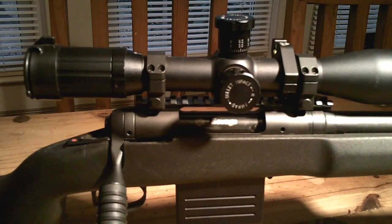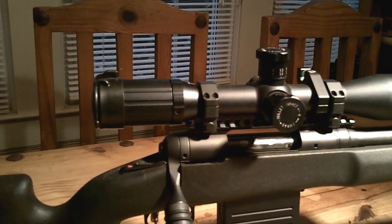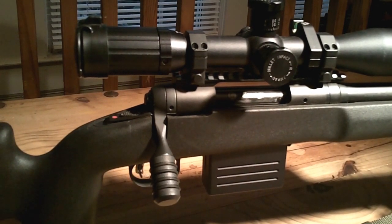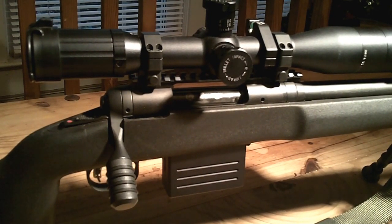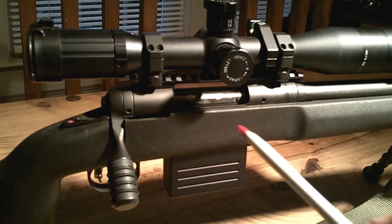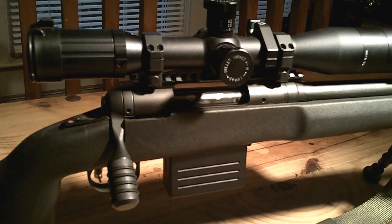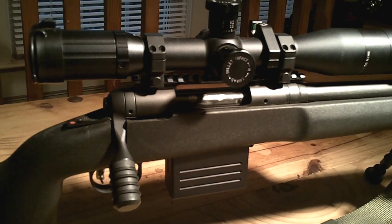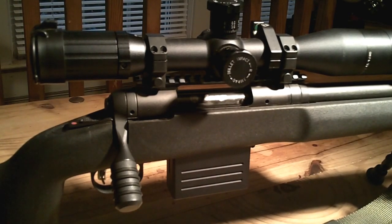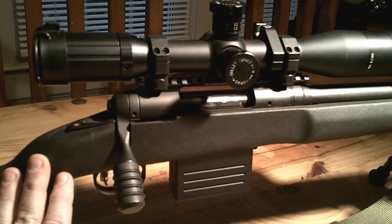The rifle itself — I bought it new from a local dealer here in my hometown. It's a Savage Model 10 P-SR in a .308 configuration. Savage is kind of known for doing small production run type stuff, and when I bought this I think I paid $580 out the door, taxes and everything included.